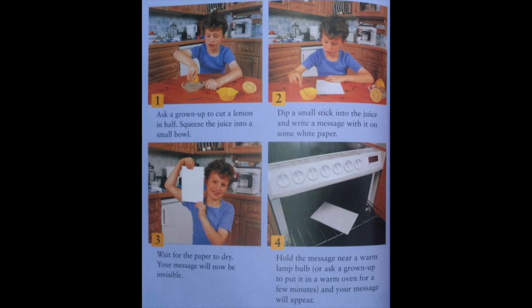Hold the message near a warm lamp. Or ask a grown-up to put it in a warm oven for a few minutes. And your message will appear.